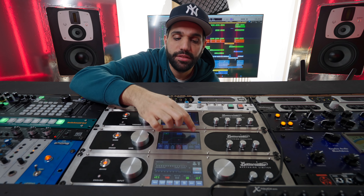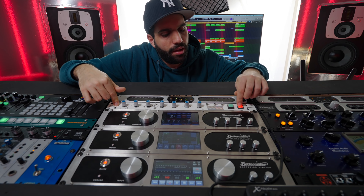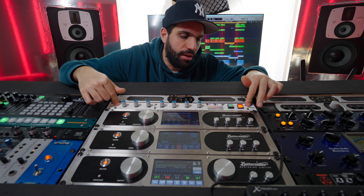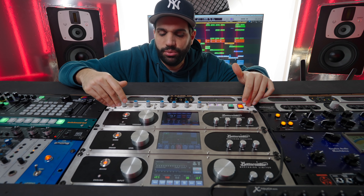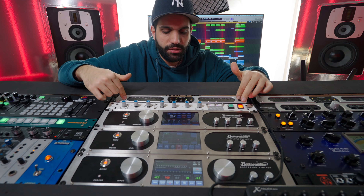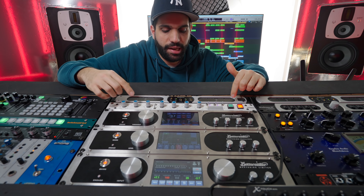I can EQ the side differently from the mid frequencies - sometimes I need that, sometimes I don't. This right here is an SSL G Bus clone. I sometimes like to use it on the drum bus channel to parallel compress and glue everything a little together.